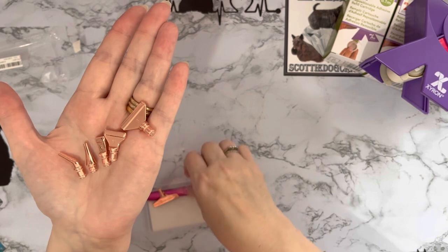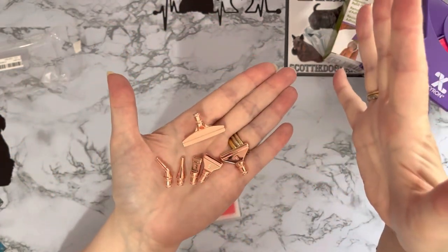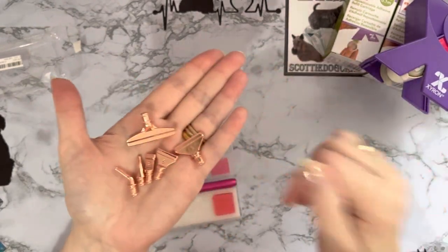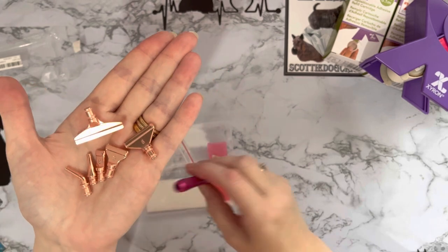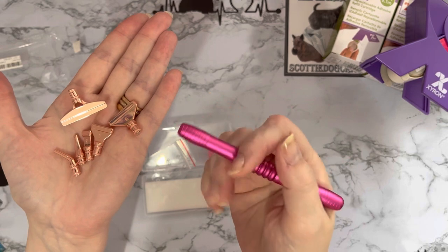To be fair I did think this came with a lot more, but for the price what can I expect. We've also got a straightener, and they're in this lovely rose gold to go with my hot pink pen.